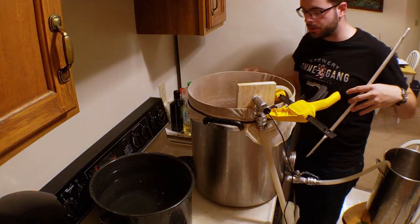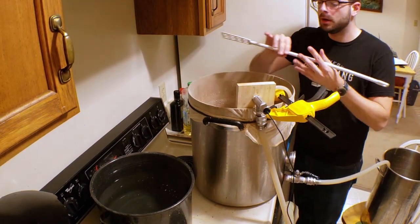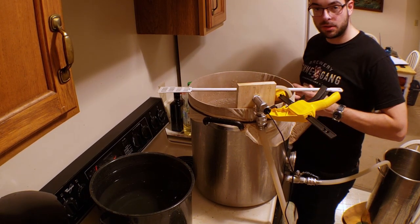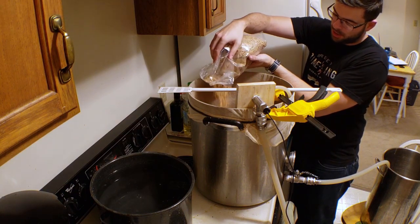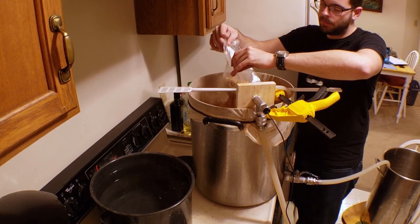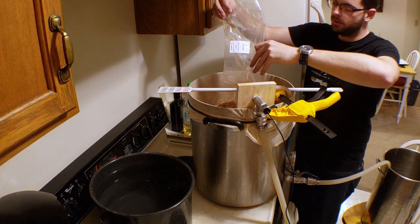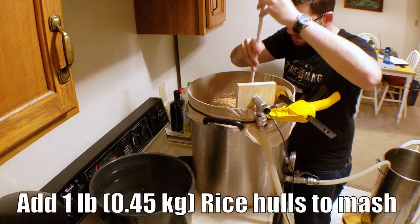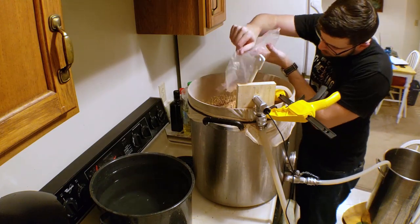I decided to start recirculating anyway to get that grain bed really settled. Now I'm going to add the one pound of rice hulls to the mash, because that's going to help create some channels within the mash so the wort can actually escape and we don't end up with a stuck mash. Normally I would have combined this with the grain bill before mashing, but with the decoction mash it would have definitely destroyed the rice hulls and rendered them useless. So we're making sure they get pretty well distributed now, and that'll give it plenty of time to settle out again.